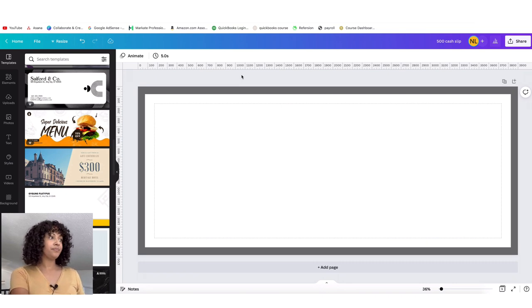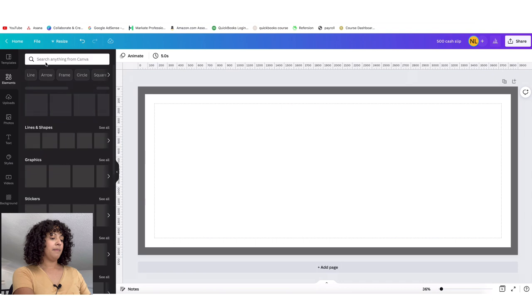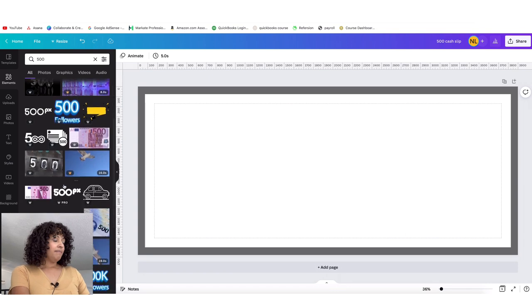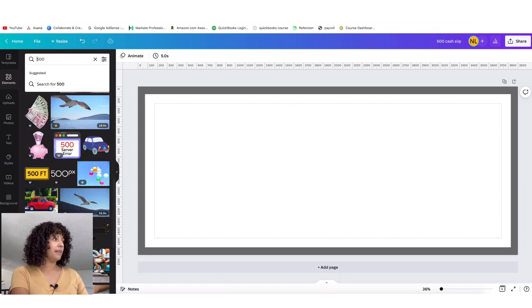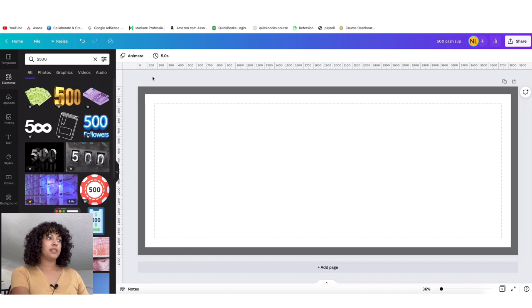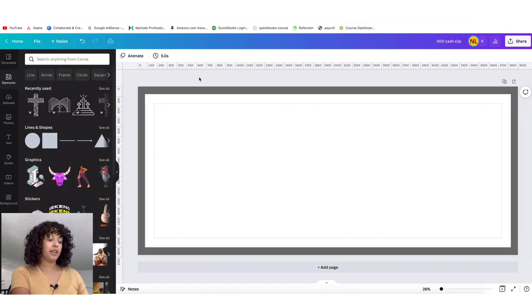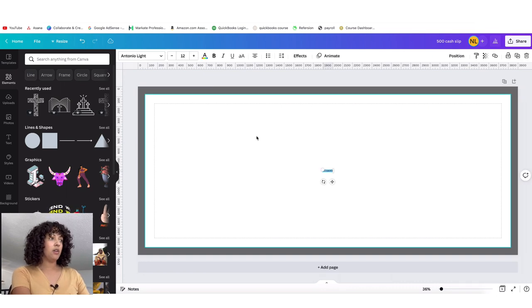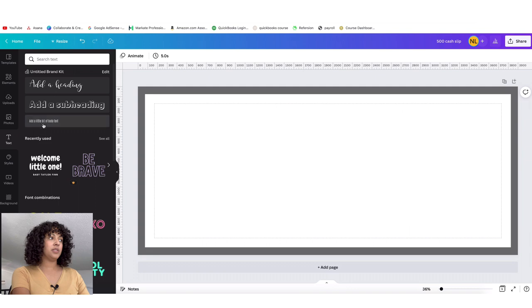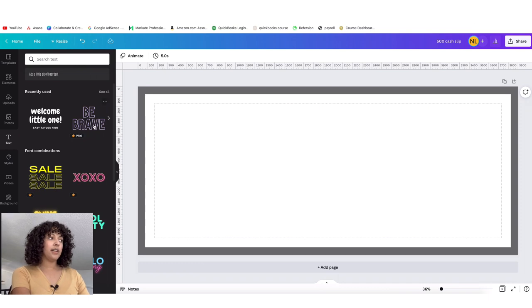Now we want to go ahead and add our number. We can search Elements to see if there's an element that says '500,' but I think we're just going to type it out. There are a couple of ways to use text: you can use your keyboard and just click 'T' and it will automatically populate text, or on the left-hand side you can click where it says 'Text' and then add a subheading, or you can choose what font you want.